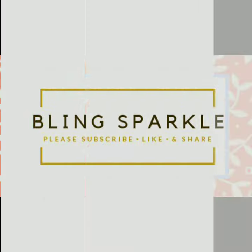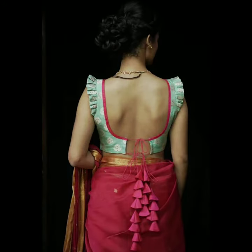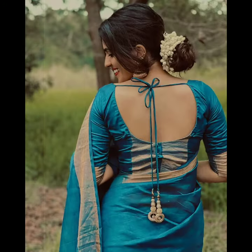Hello everybody, welcome to BlinxPackle. Today's very beautiful blouse is our favorite because a girl cannot have just one beautiful blouse.